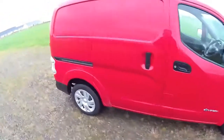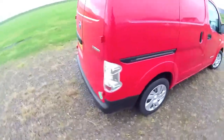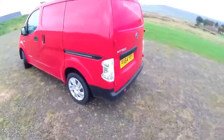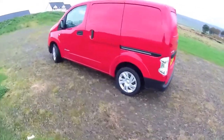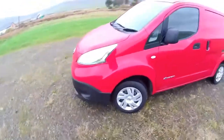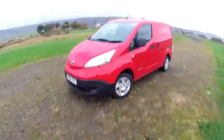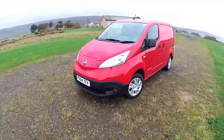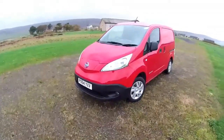Good morning, it's Jonathan Porterfield from EcoCars with an ENV200 on a 64 plate. This is the Rapid Ascent Plus, so it's got the onboard 6.6 kilowatt charger. In Postman Pat red — I feel like I want to burst into song singing Postman Pat, but I won't do that now.